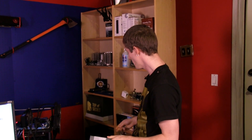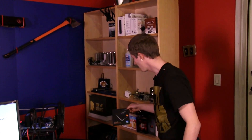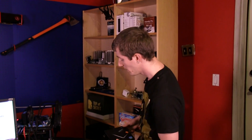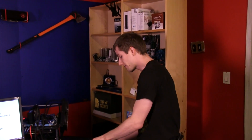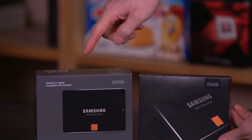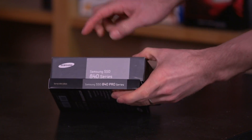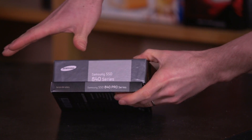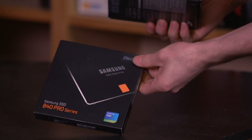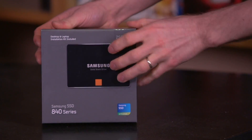If you've already seen our 840 Pro unboxing, you'll know that's the one with beast performance — basically as good as it gets in the market. It comes in 128, 256, and 512GB capacities, versus 120, 250, and 500GB for the 840. Both versions come in different packaging: the 840 Pro is the bare drive version that comes with data migration software and the drive itself.